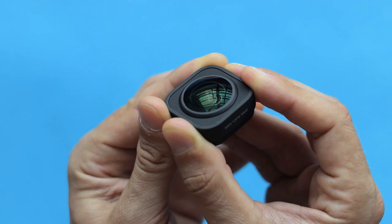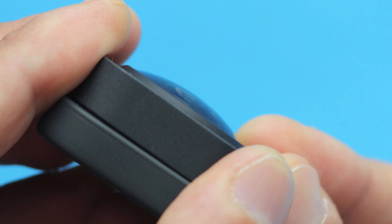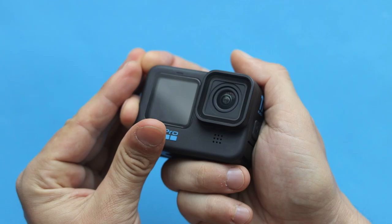GoPro Max Lens Mod costs around $99, or $79 if you are a GoPro subscriber, but it's still very expensive and you have to be extremely careful about not scratching it. Just a small accident or scratch and it's going to be either destroyed or it's going to affect your video quality. That lens is not protected in any way, and since it's sticking out so much, it's just a matter of time before you hit it into something. With GoPro 11, the camera lens is protected by a protective lens cover, and even if you break it somehow, you can easily replace it for just $20.